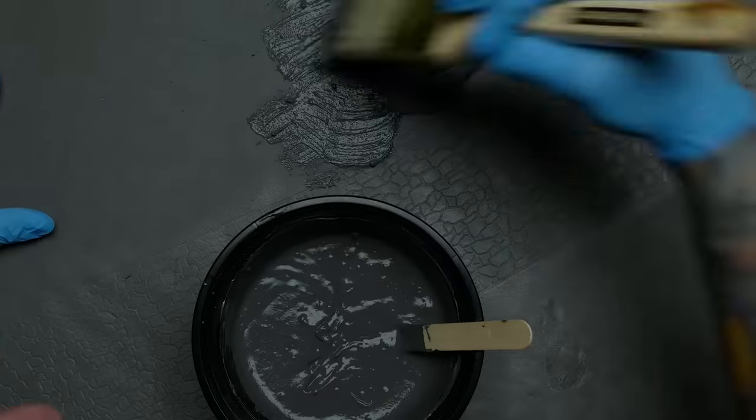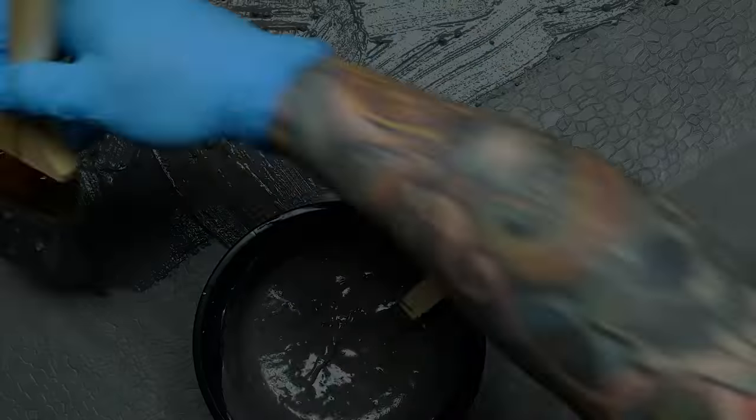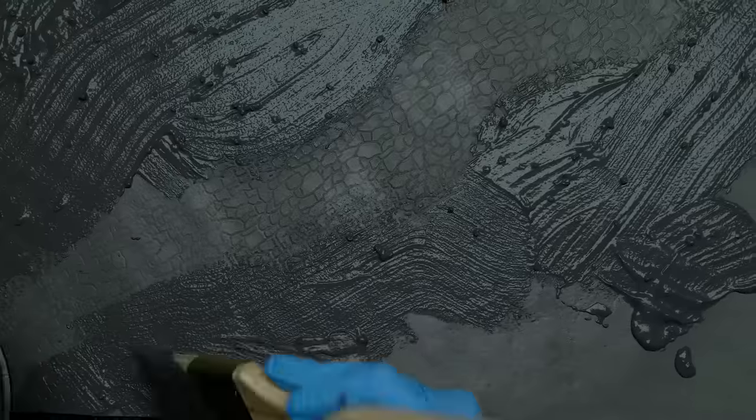I used a large paintbrush to apply it to the surface. Even though this mixture is water soluble and can be washed out while still wet, I prefer to use a cheap one or two dollar brush just in case it gets ruined. The brush doesn't provide a very nice texture, so I back-rolled it all using a cheap dollar store roller sleeve.